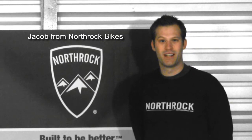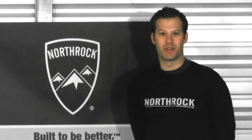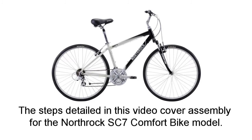Hi, I'm Jacob from North Rock Bikes. Congratulations on the purchase of your new bicycle. Today we're going to go over assembly of your bicycle. This particular bike has a quill stem and linear brakes.